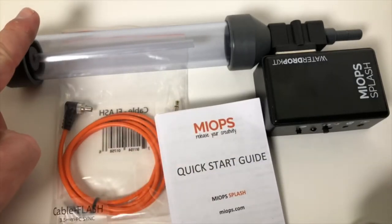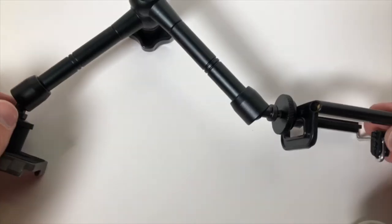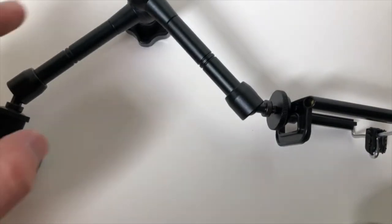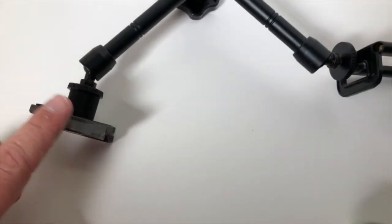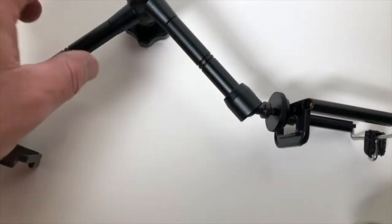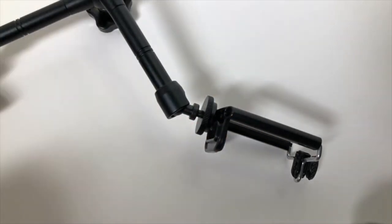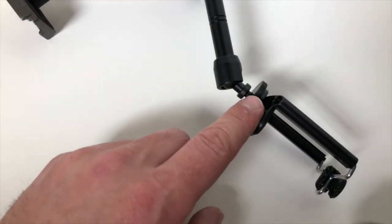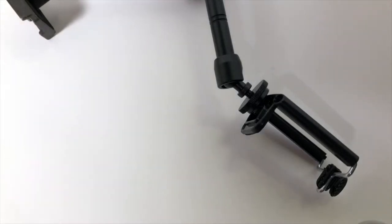They also sent me this holder kit. Inside the actual water drop kit was the water drop unit itself, a flash cable, and a quick start guide. Inside the holder kit you would find this arm — there are multiple attachments. I've already set this up to my tripod; this is not included — this is a tripod foot so I can clip it into the tripod. It comes with this clip to hold the splash unit, so you get this arm, some various attachments with different sized threads, and this clip.